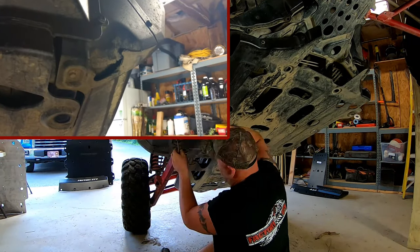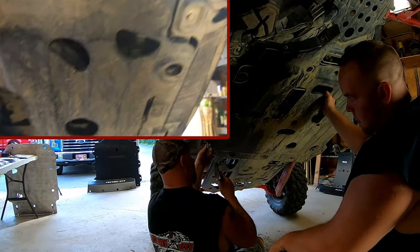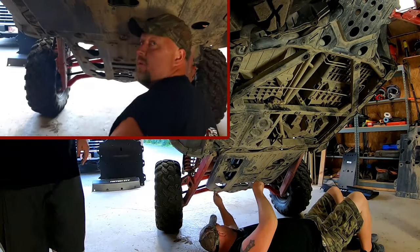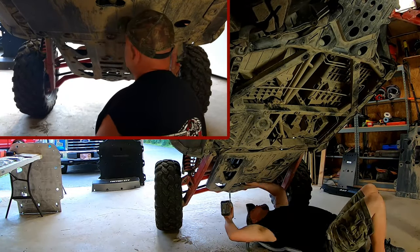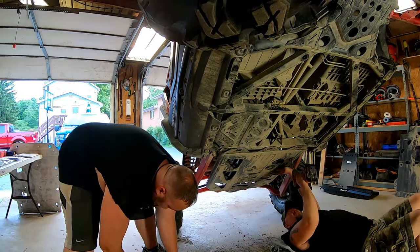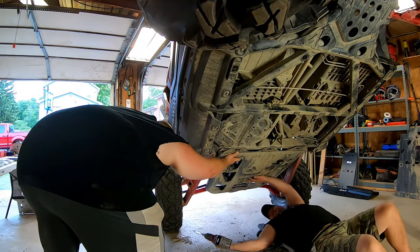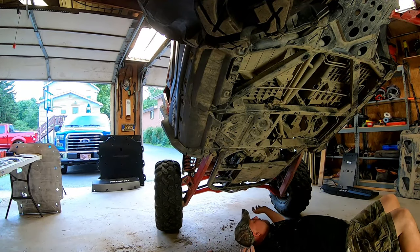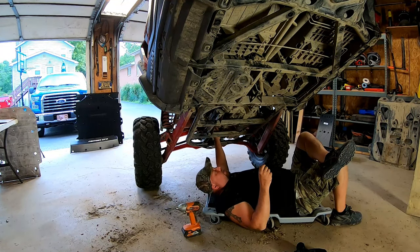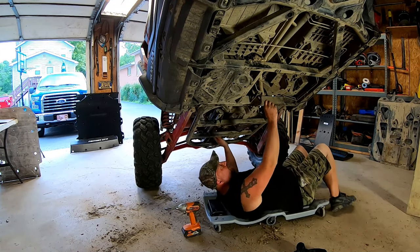We noticed only a couple hundred miles of light riding and there's already damage to the rocker panels, and more damage in the back too. The factory skids on most machines leave something to be desired — that should be one of the first add-ons you do to almost any of these. While we have the skid plates off, we're going to take this opportunity to make sure everything's tight and check for any leaks, since you don't have the skid plates off all that often.